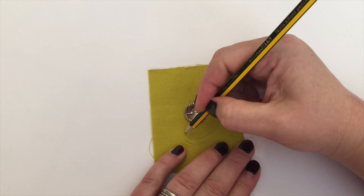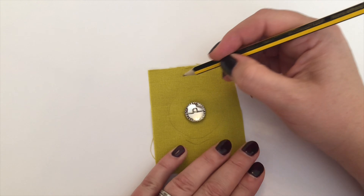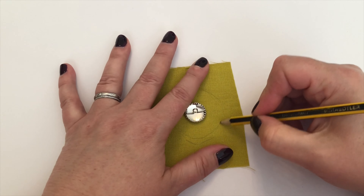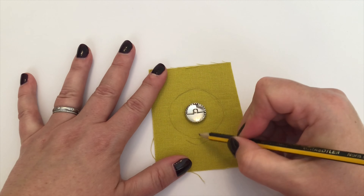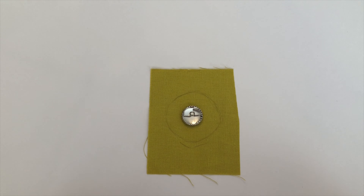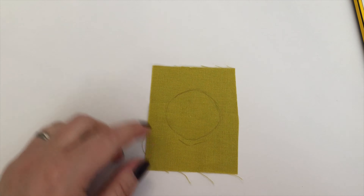You can see how terribly bad I am at drawing circles, so if you, like me, are terribly bad at drawing circles, we've actually included a template in the booklet that you can trace if you're working on our hot water bottle cover. So I've just drawn a circle and I'm going to cut it out.